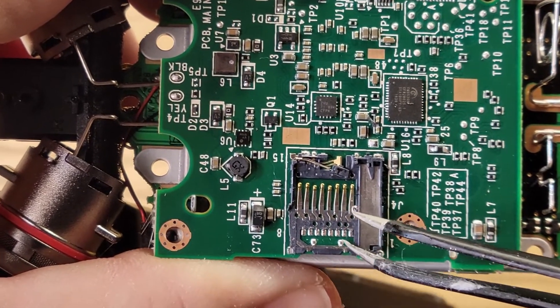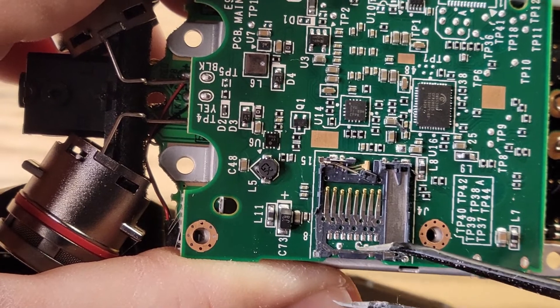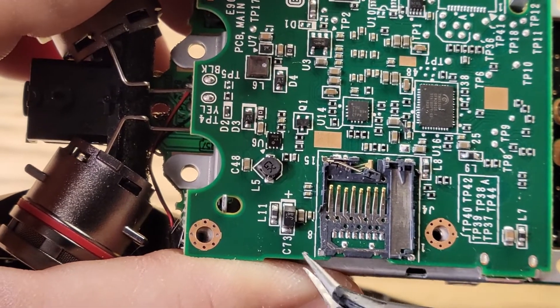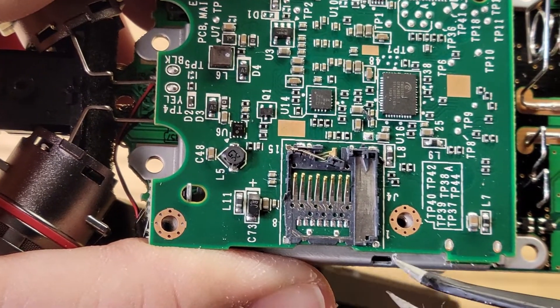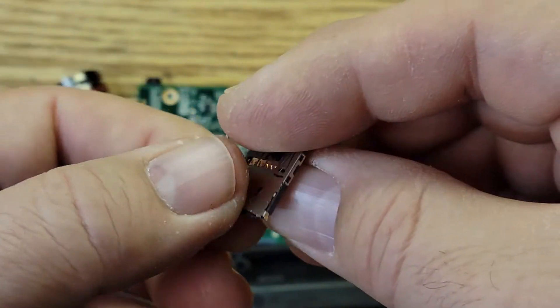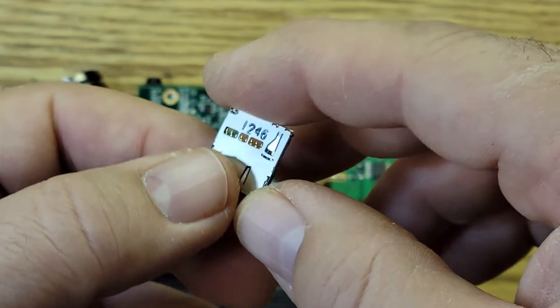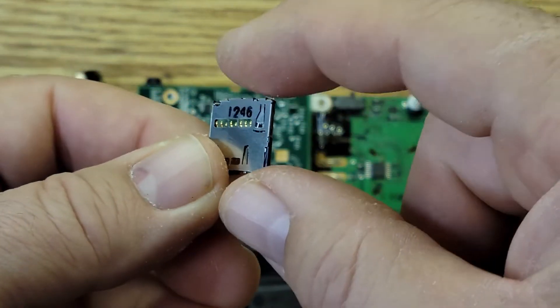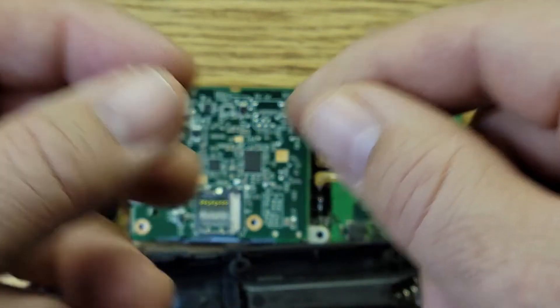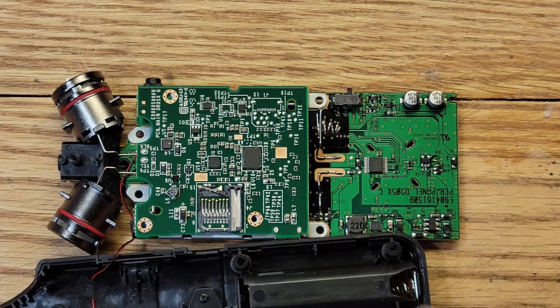It's got eight pins that each need to be soldered, plus two ground pins and four pads. It's going to be difficult to solder this way. I'd rather use a soldering iron than hot air because I don't want to melt the plastic. I'm going to try to remove this metal cover, install the connector, and then pop the cover back on top.